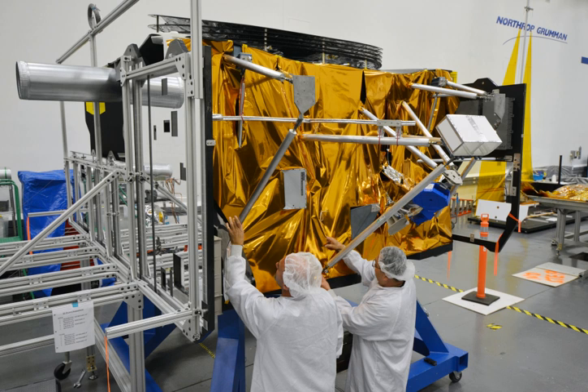JWST has both reaction wheels and gyroscopes, which work together with the other systems to keep the telescope in the right orbit and pointed in the desired direction. There are two main traditional uses for gyroscopes in a spacecraft: to detect changes in orientation, and to actually change the orientation. JWST uses HRG as sensors to detect changes in orientation, as opposed to actual spinning gyroscopes. However, it also has a set of actual spinning reaction wheels to turn the telescope without using propellant, as well as a set of small thrusters that can physically change the attitude of the telescope.